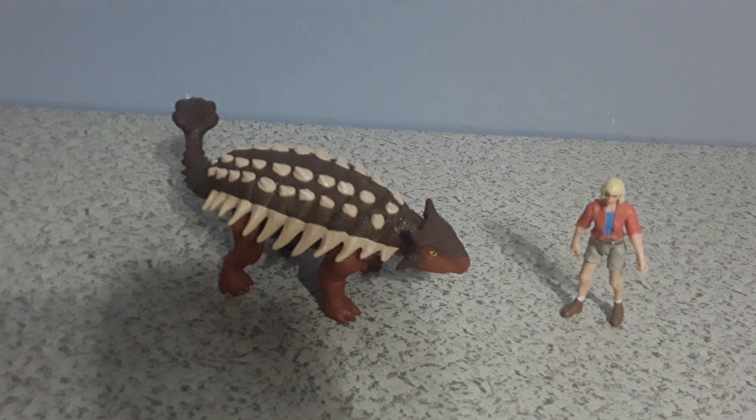There you have it, guys — the Roar Strikers Ankylosaurus. I hope you guys enjoyed this video. Please make sure to like and subscribe, share with friends and family, and I will see you guys in the next video. Bye!